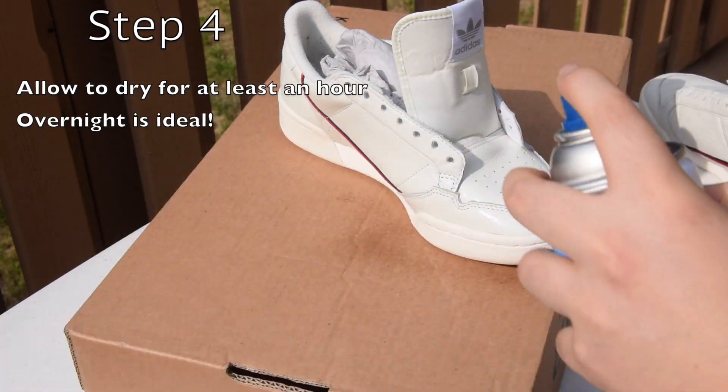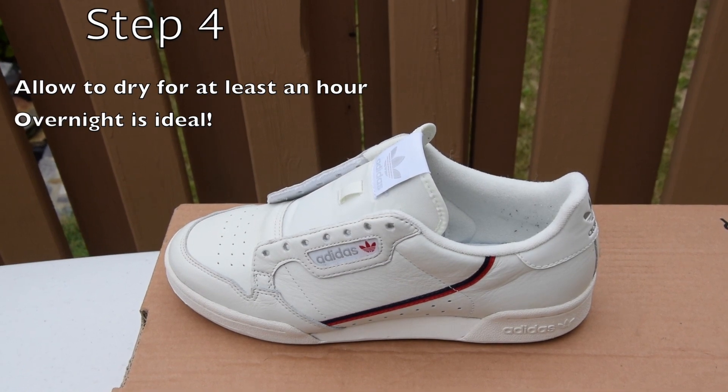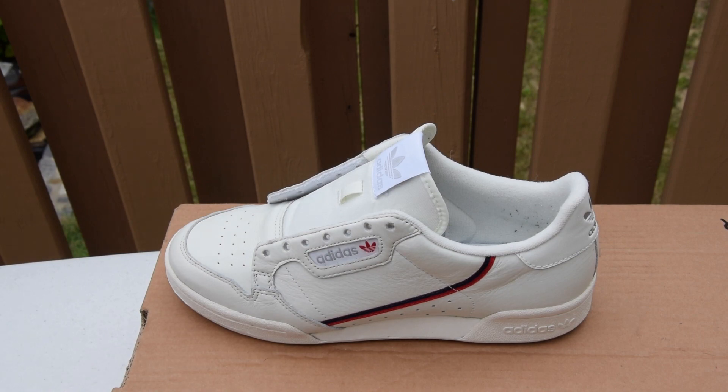That leads us to step four, which is allowing them to dry for at least an hour, but overnight is ideal.